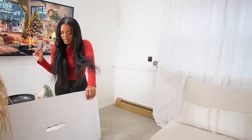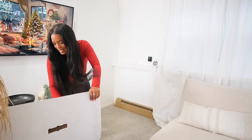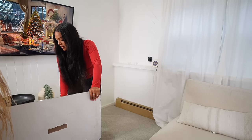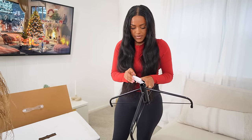These assembly instructions look real easy — section A, section B, section C, section D. I hope it's as easy as they make it seem. And then there's this tree stand — I gotta screw something.